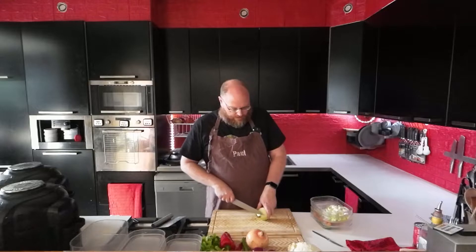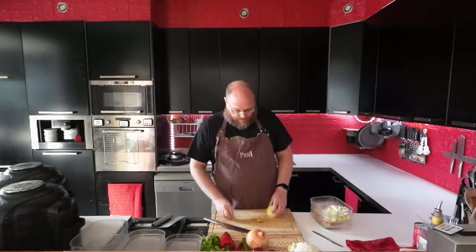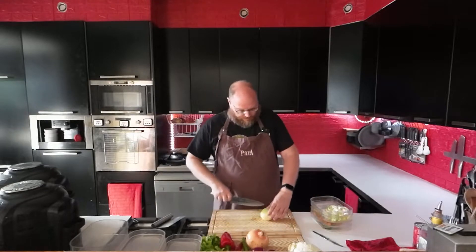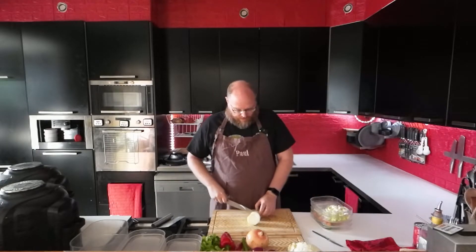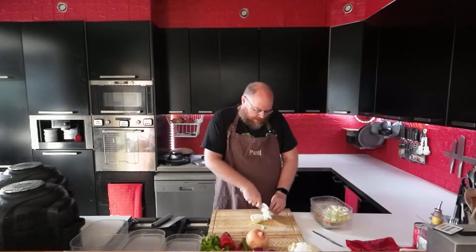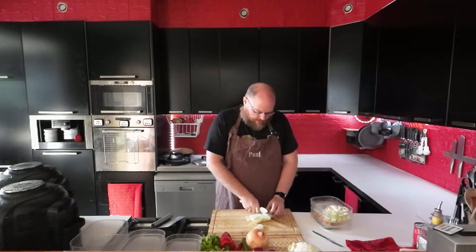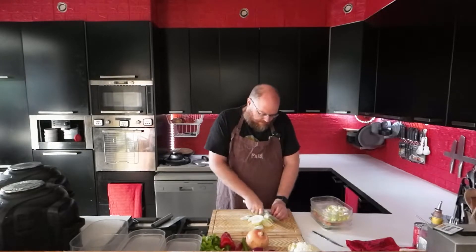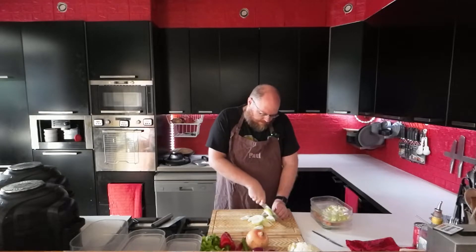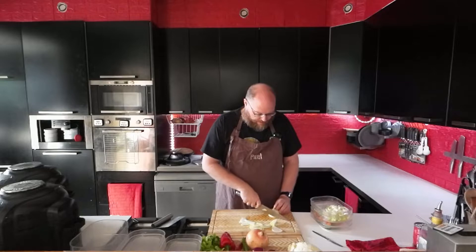And let's do some onion. This is going to be for the pulled pork — that's why I'm using a yellow onion. I'm just cutting that into little half rings.